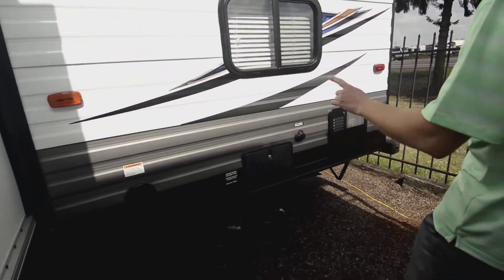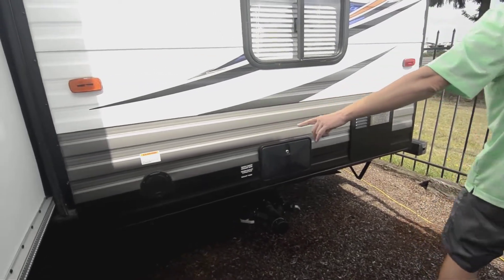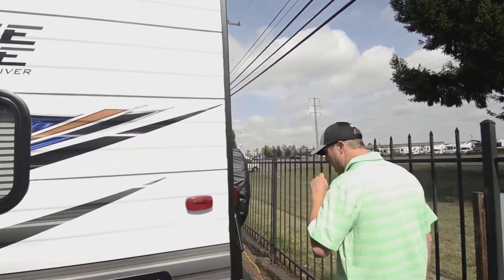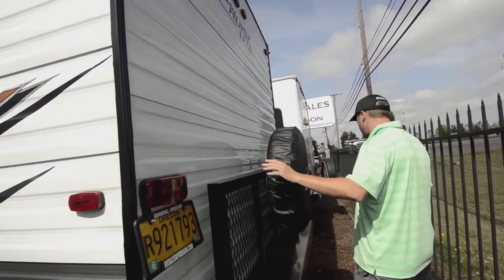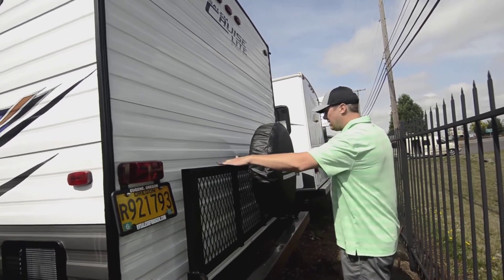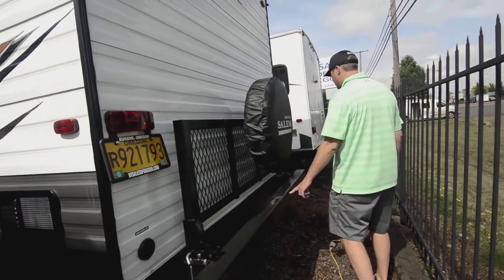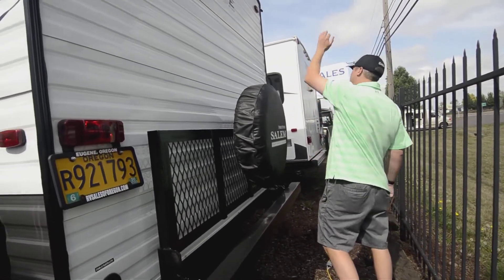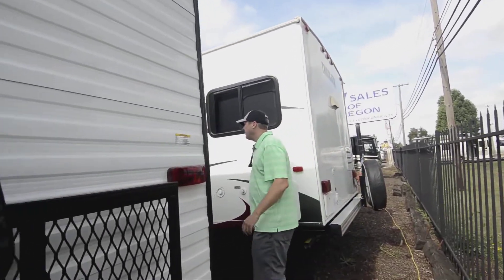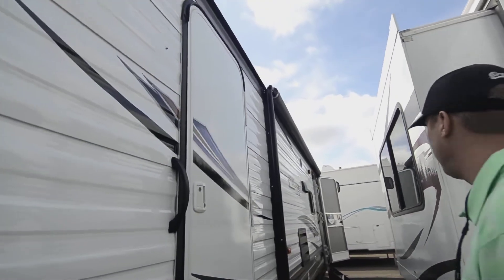Outside, you got a hot and cold shower. Got your black and gray tank out here. 30-amp power cord retracts out of the sidewall. You got the upgraded water heater on this. You've got the storage gate — this actually folds down; you can put bikes and things like that on top when it's flipped down. You can store your sewer hose in the bumper here. It's a radius crowned roof, which is good. It rains in Oregon and the Northwest, so you want the water to roll off, not sit up there on a flat roof.